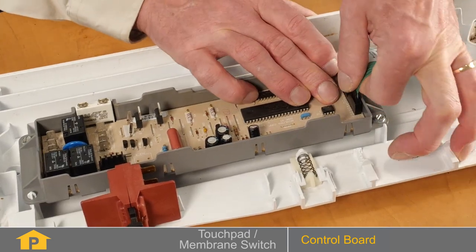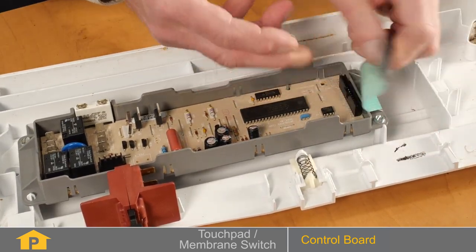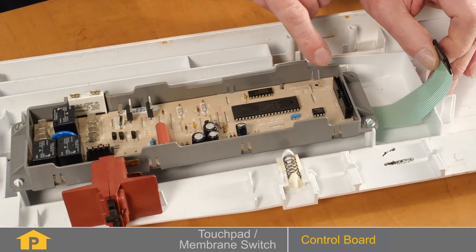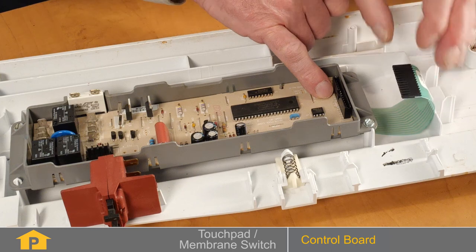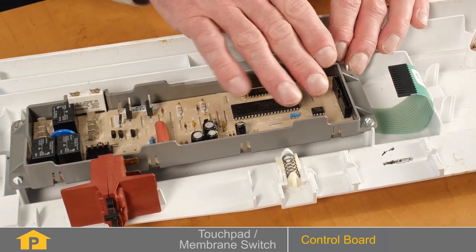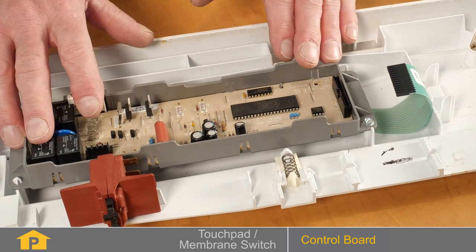You carefully inspect that ribbon connector, make sure there's no signs of any corrosion, as well as the individual pins on the control board. If there is corrosion in that area, typically you will need to replace that complete control board.